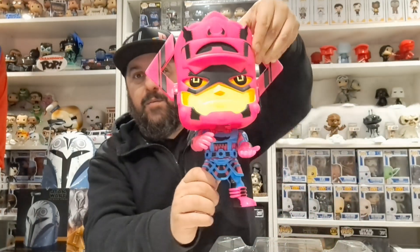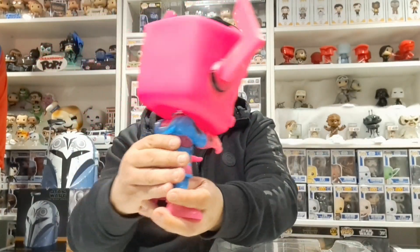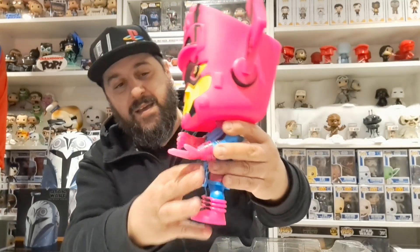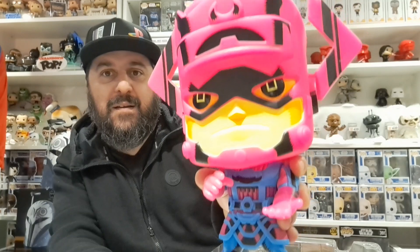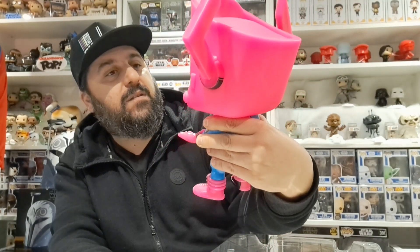That is a big pop — oh, it's very blooming heavy! His helmet is all pink, really bright, and his outfit is pink, blue and black, and it looks so cool. He doesn't look very happy, does he — because his price went down, innit!